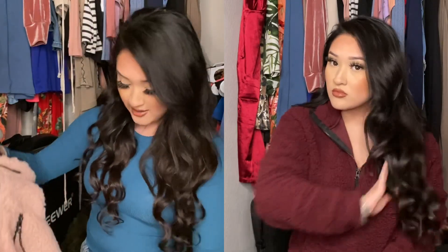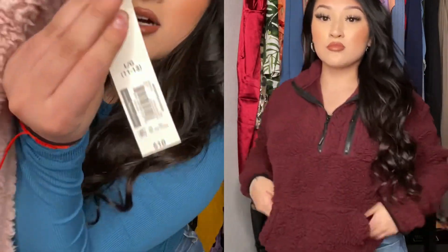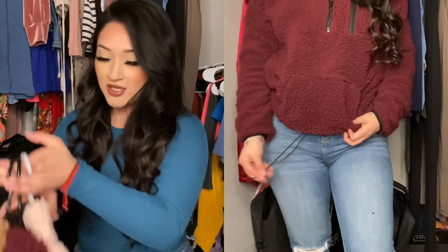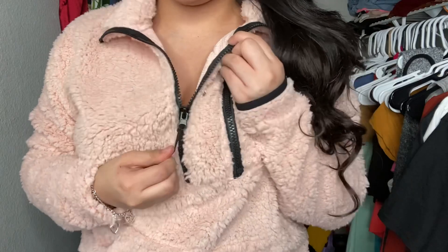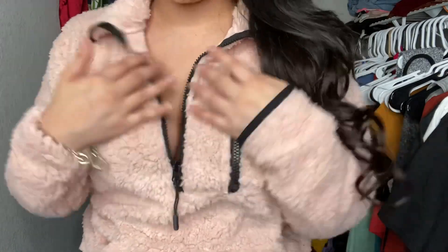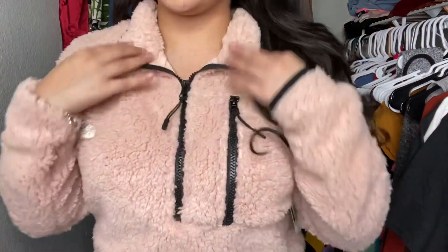These are ten dollars each. I got mine in a large. So these are the three colors that I got. This is how the pink one looks. You could adjust it right here — you can make it show a little bit of skin or you could put it all the way up and just wear it like this.